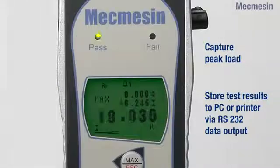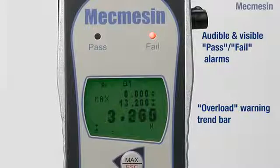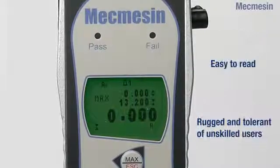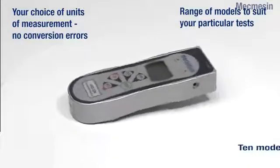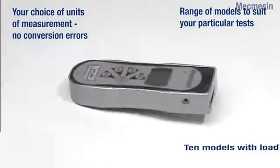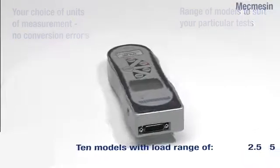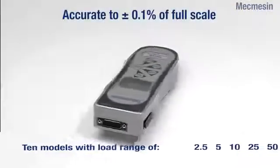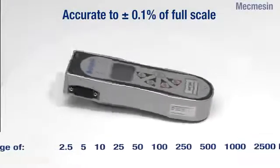The clear display can capture first peak and ultimate maximum load. There are also audible and visible pass-fail alarms and an overload warning trend bar to minimise operator errors and accidental damage. Ten models are available to cover load ranges from 2.5N to 2,500N. All models are accurate to plus or minus 0.1% of full-scale reading and measurements can be made in a variety of units.